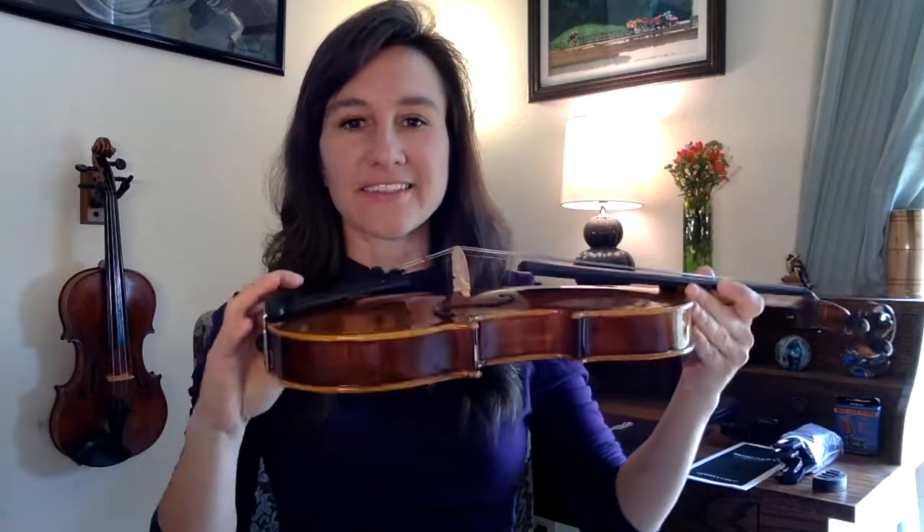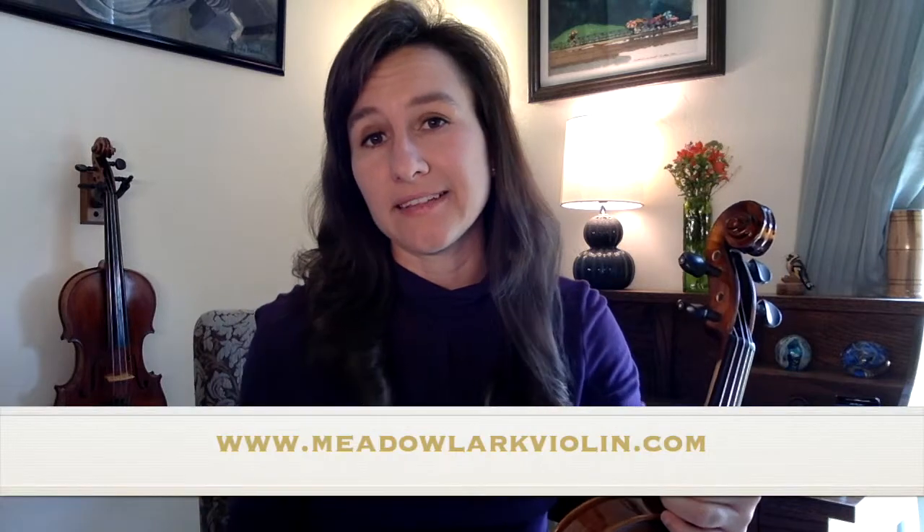Hi, I'm Laura from Meadowlark Violin, and today I'm going to be reviewing the Tower Strings Rockstar Violin from Fiddler Shop. If you're not a subscriber, please hit that subscribe button — that really helps me out. You can also visit meadowlarkviolin.com for lots of great violin resources and free sheet music.